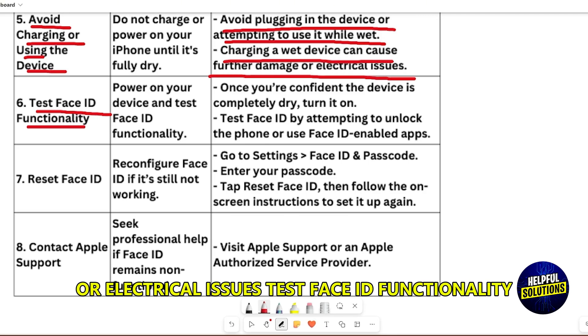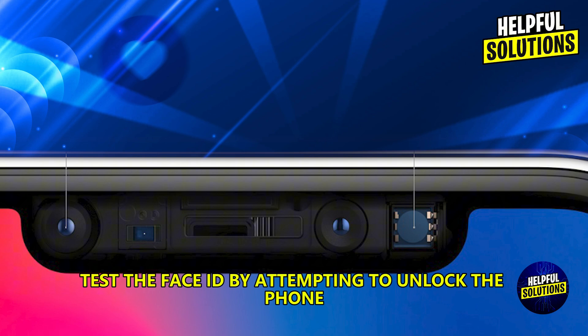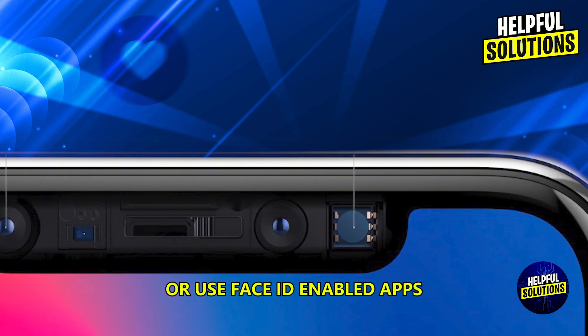Test Face ID functionality. Once you're confident the device is completely dry, turn it on. Test the Face ID by attempting to unlock the phone or use Face ID-enabled apps.